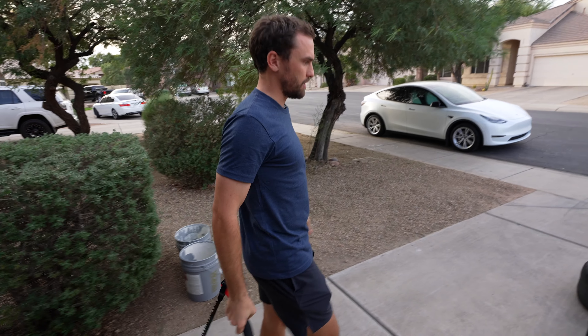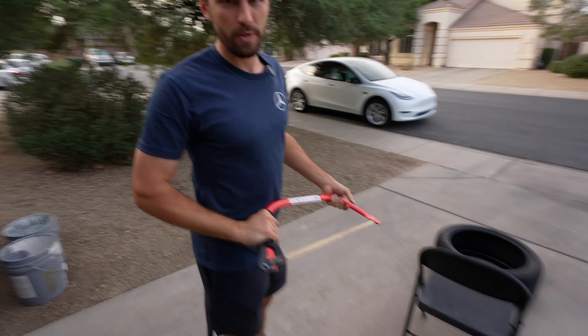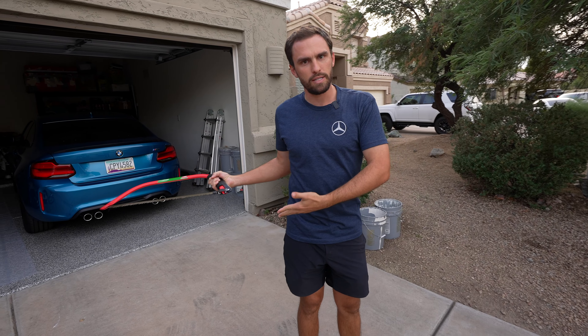I also cut some branches out here because the HOA was pissed at me — my branches weren't eight feet above the sidewalk. And instead of them just coming to the door and saying hey, I get a picture, I get a letter. I'm like, dude.